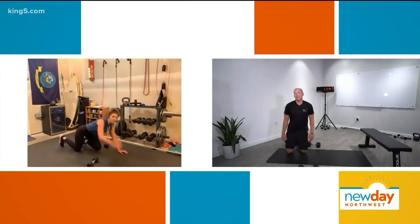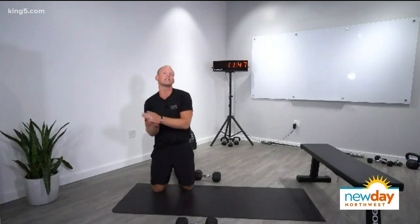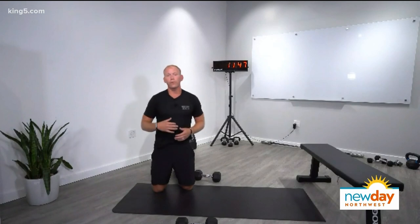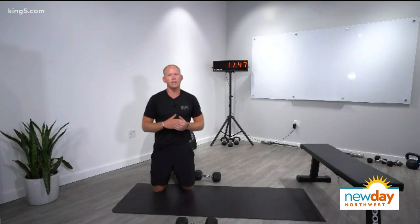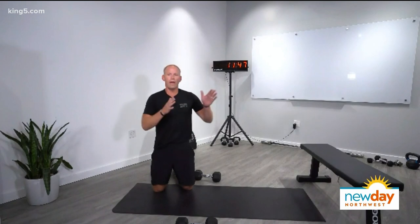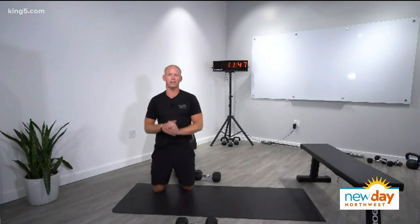I like that you call it a top-half pushup and not a girl pushup. How many reps should we be doing? Seven to 12 repetitions before rotating to the next movement is going to be perfect. That's typically about 10 seconds of time under tension, and we start to reach that fatigue state at that point, then move on to the next movement to keep the intensity high.